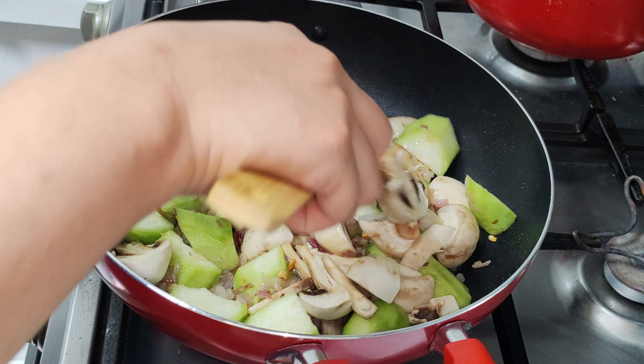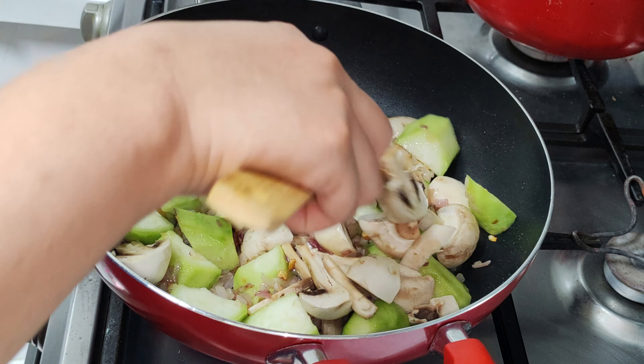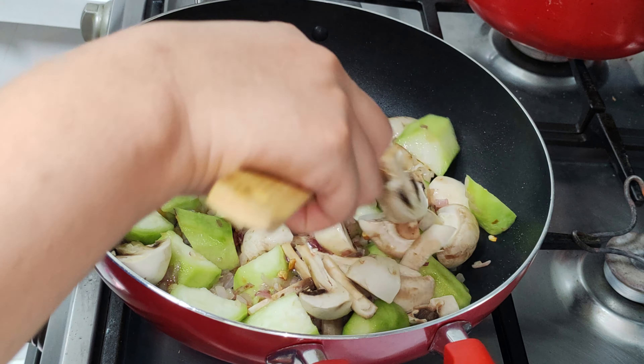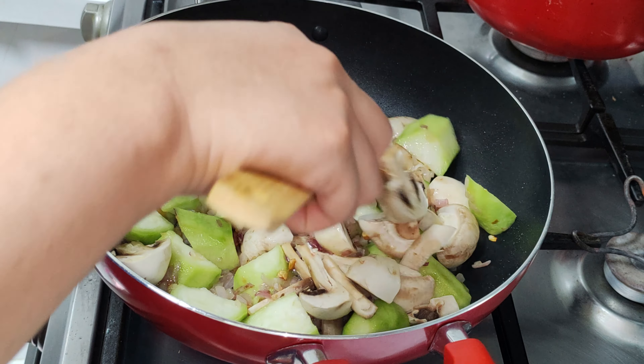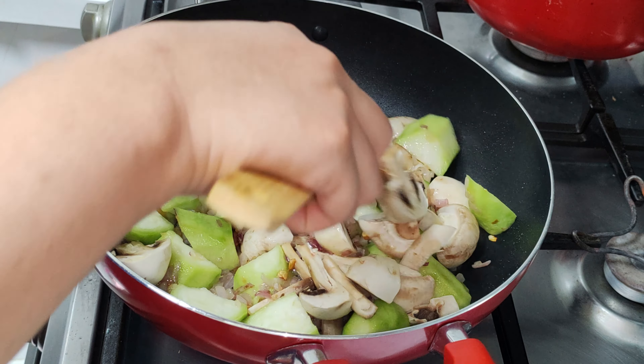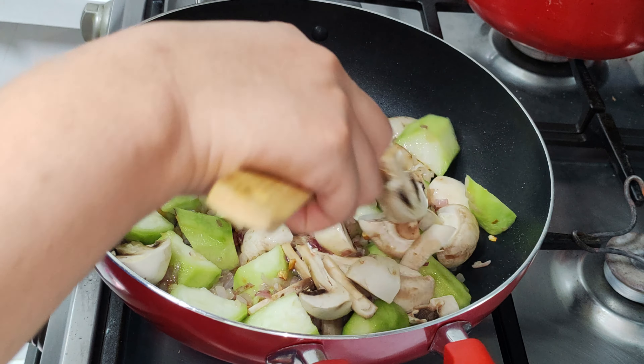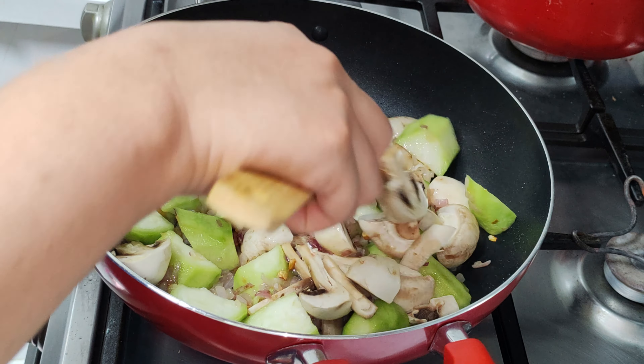I'm going to put you in this sauce — I want to have a lot of water. I'm going to put the sauce on the dish. It's a good one. I'm going to grate it.